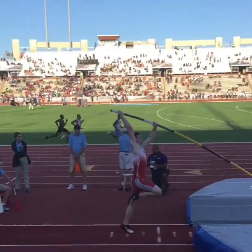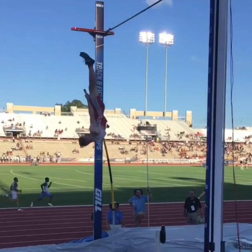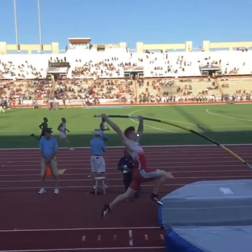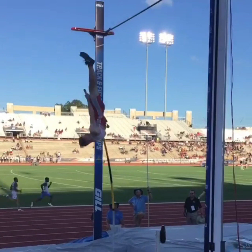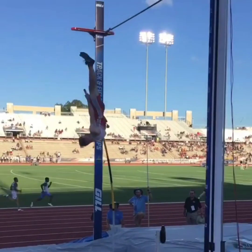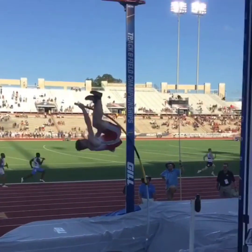Using speed, muscle energy, and sequential motion to load the pole more, to keep it loaded, to get the body in position so that loaded pole will throw the athlete as high as possible. Speed on the runway, task-specific muscle strength, the sequence of moves — one, two, three, four — and then getting launched. Speed plus muscle plus sequence loads the pole for maximum potential energy to get launched. Speed plus muscle plus sequence equals launch.